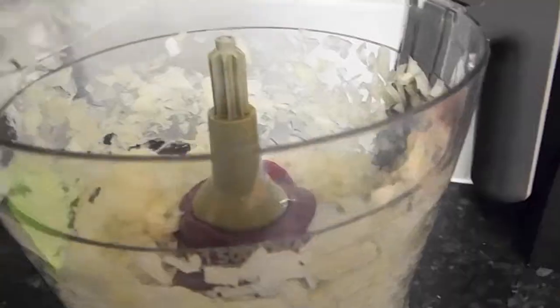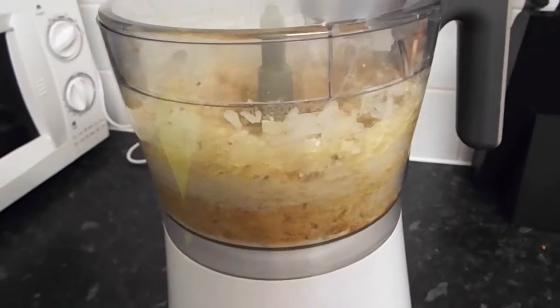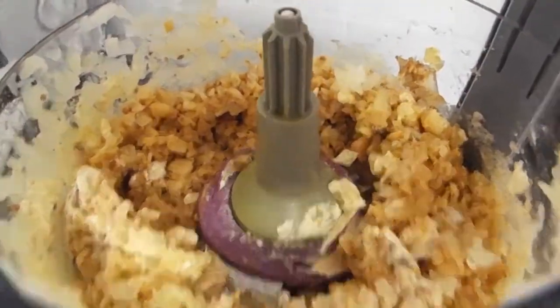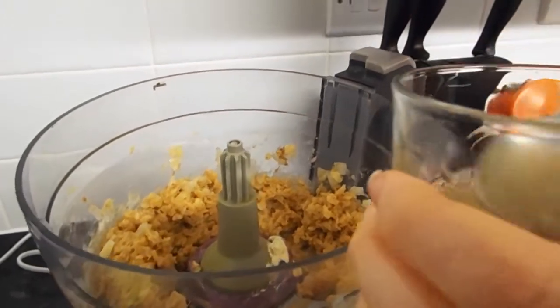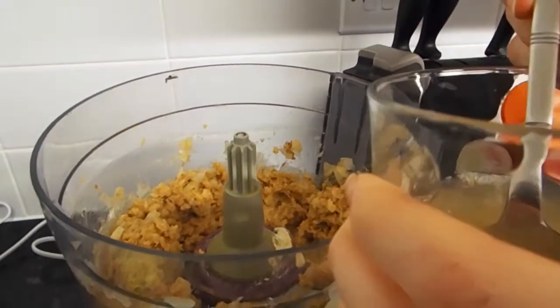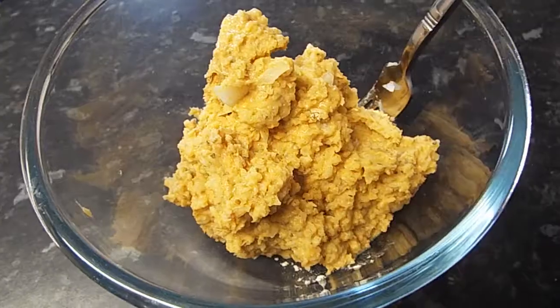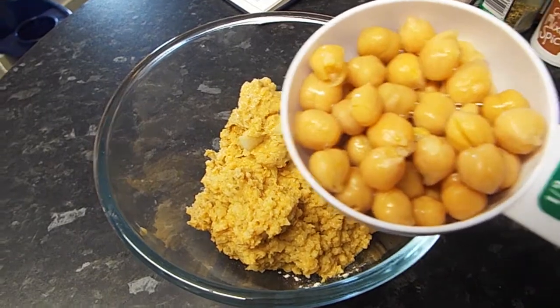Just pulse the onion up a little bit, then add in the spices, flour, and chickpeas. I added some of the chickpea liquid because it was looking a bit dry. Pulse it again and you should get a smooth paste texture — that's when I add the half cup of chickpeas back in to add some different texture.